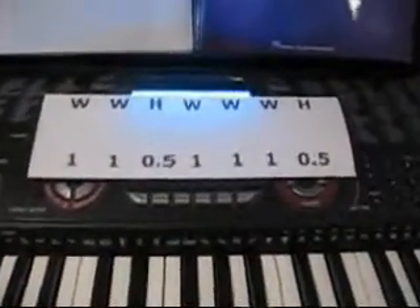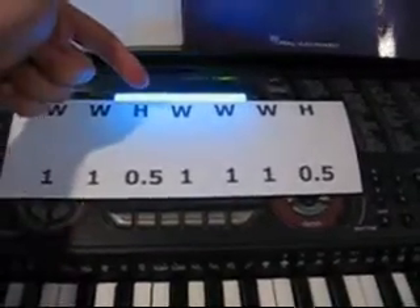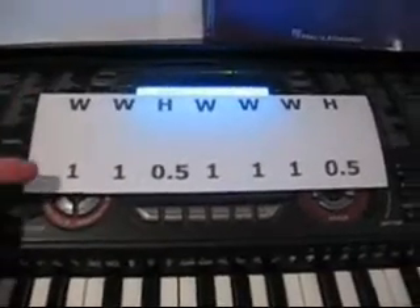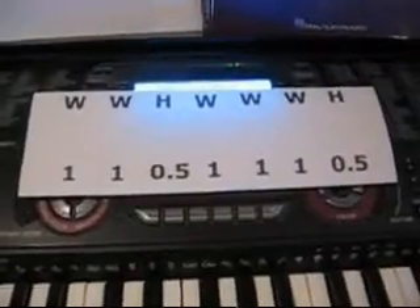As you can see, I have here a handy little chart. W stands for whole, H stands for half. This is just the English way to do it — you could say this is the metric way — however it's easier for you to remember, that's fine, it doesn't matter.